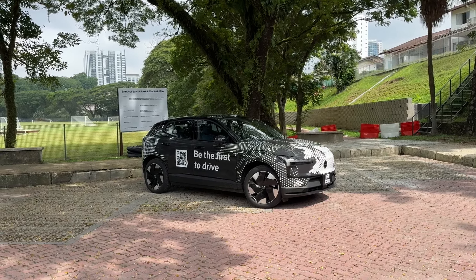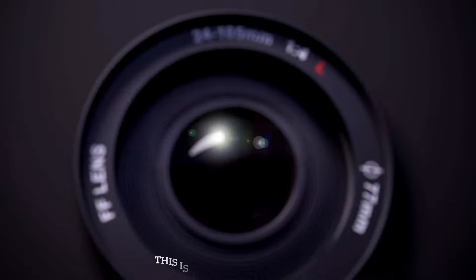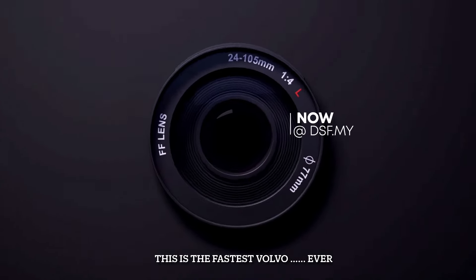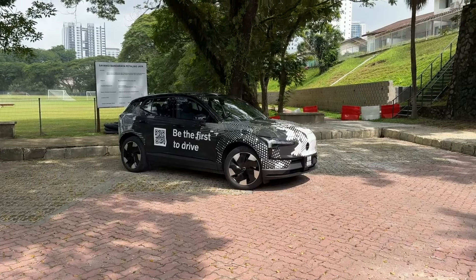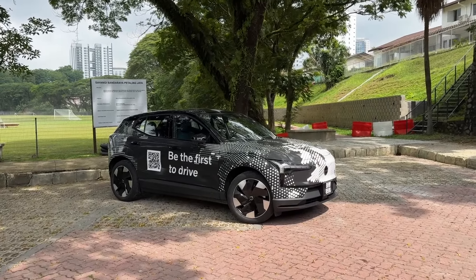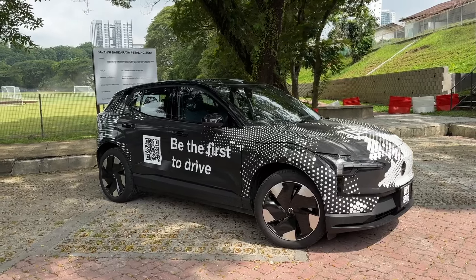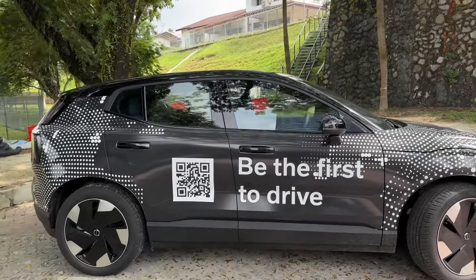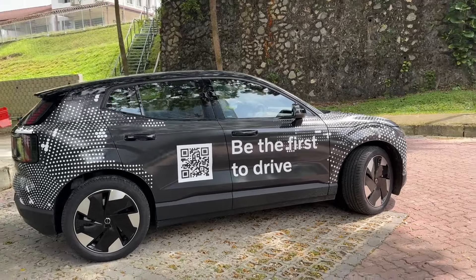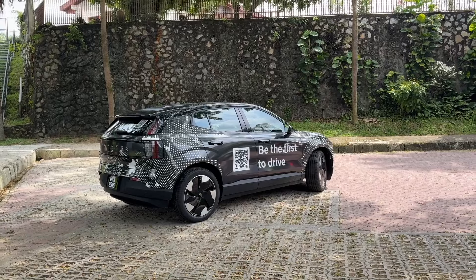Volvo has returned to the hot hatch market. Meet the new Volvo hot hatch. I know people at Volvo are going to disagree with me because I'm calling this a hot hatch, but to me this is really a hot hatch. In Volvo speak, it's a compact premium crossover.